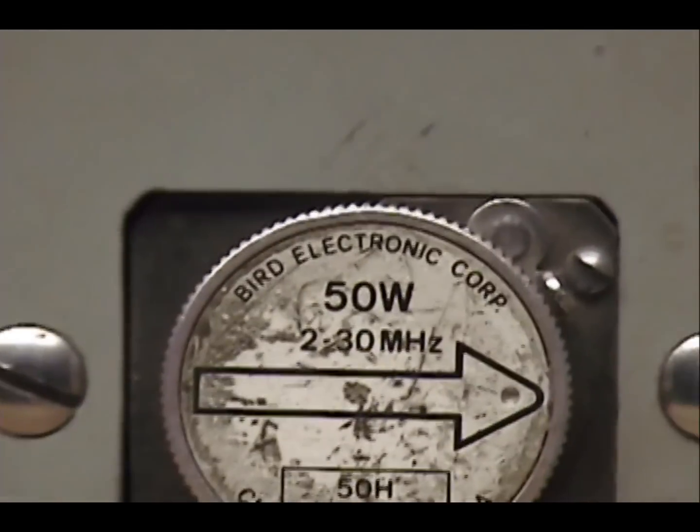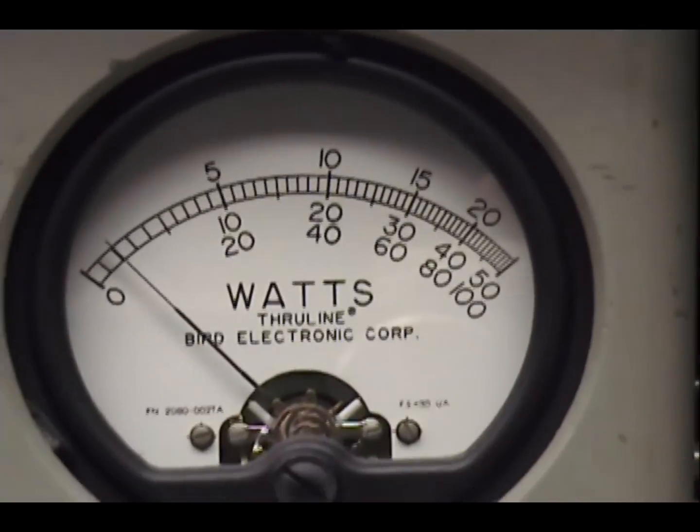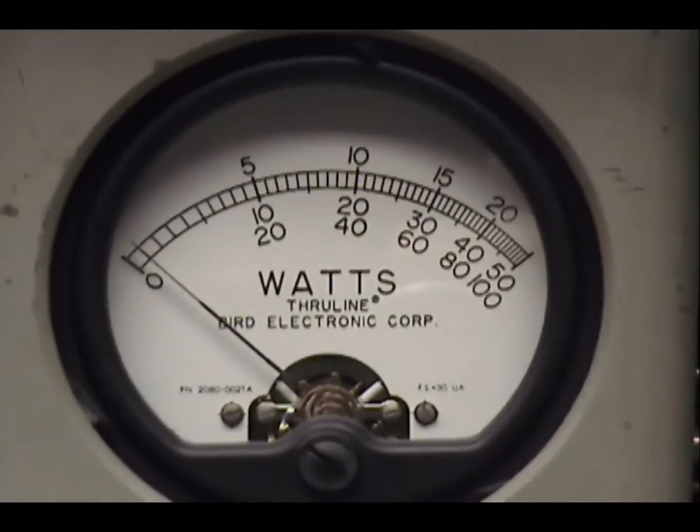AM peak power is measured with a 50-watt peak reading Bird meter, 50-watt slug.